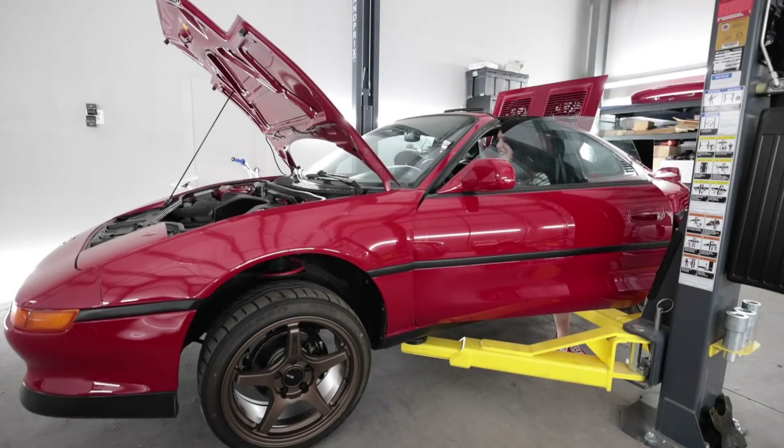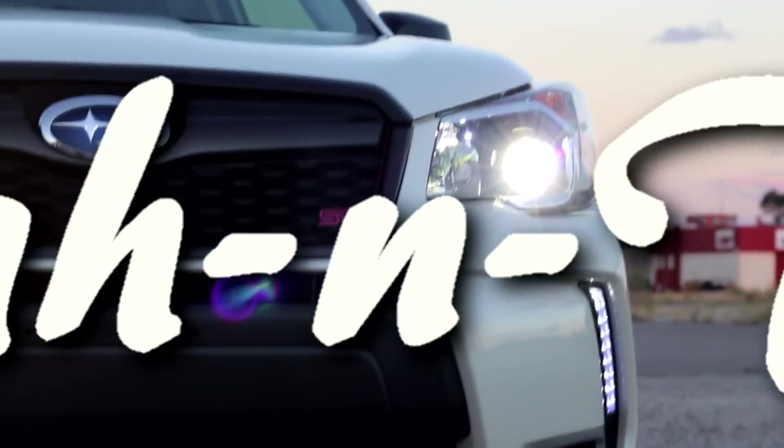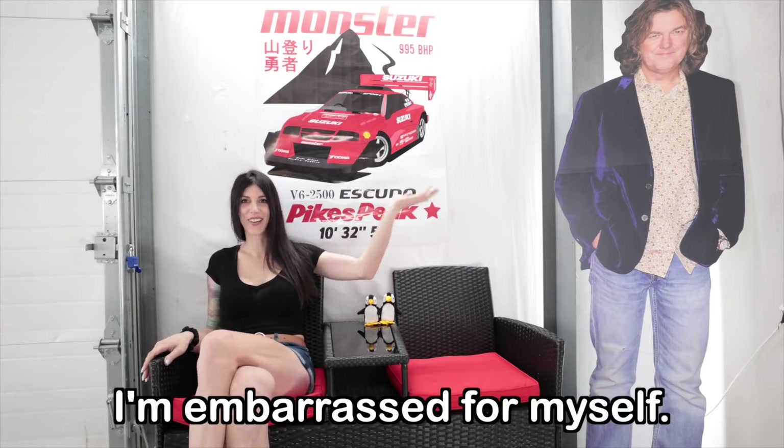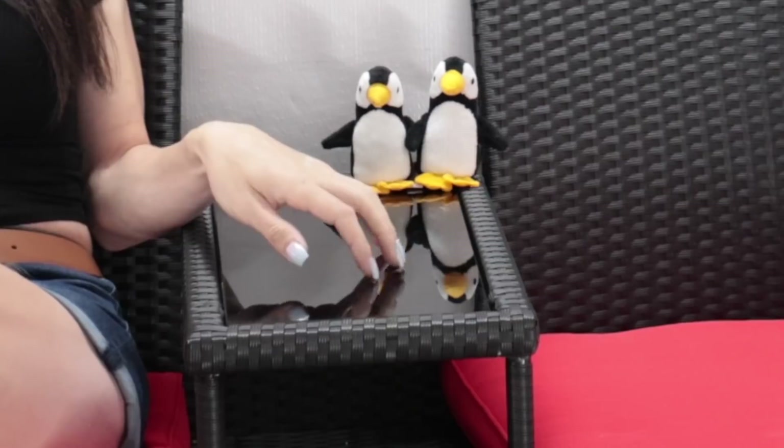Here goes nothing. Oh, this is so nerve-wracking! Hello people on the internet. I have a casting couch in my shop now. Ta-da! This is nice though, isn't it? I have a little seating area, a little place to put your drinks and your snacks.